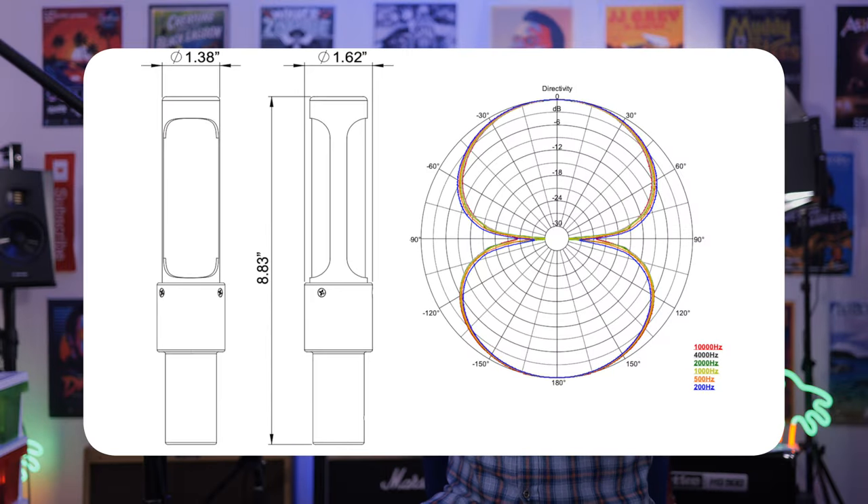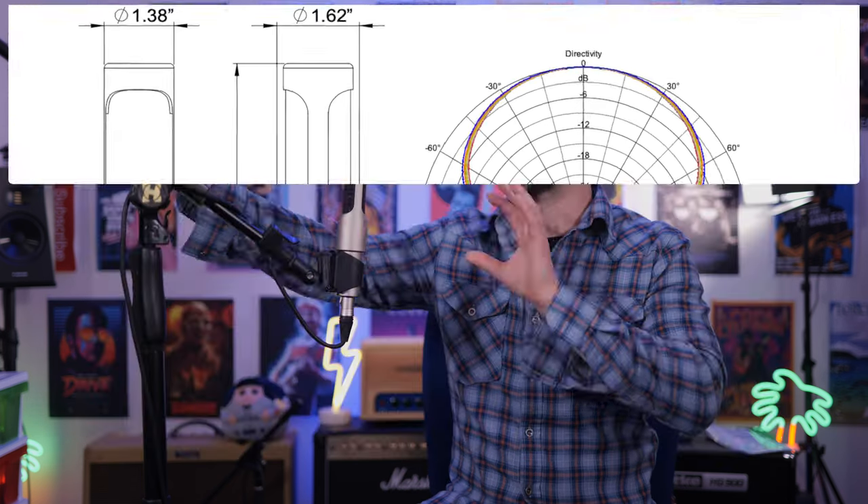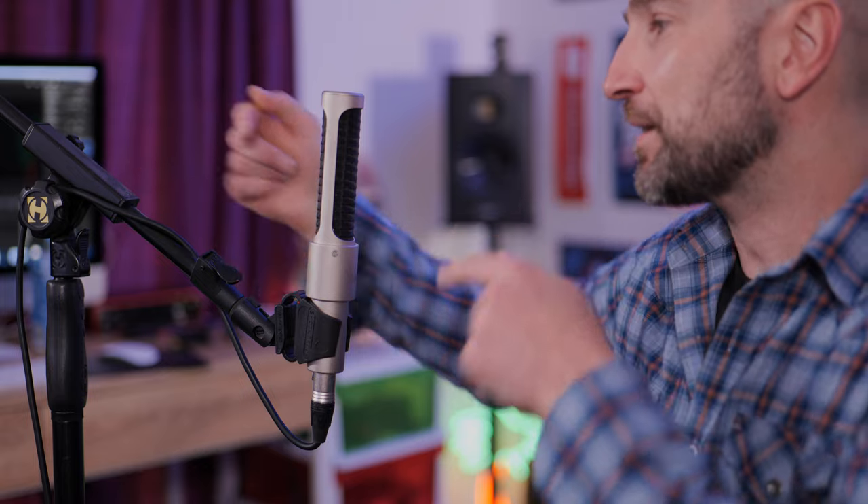Let's talk about off-axis rejection. The AEA N22 has a figure-eight polar pattern, which is really common for ribbon microphones. It's designed to accept sound evenly from the front and back, while rejecting sound from both sides. For example, if you're playing live in a room and you position your amp correctly and work within the polar pattern of the microphone, you can really help eliminate most of the audio spill. In a room with drums and bass, it did a great job at isolating the tone of the amp. Let's have a quick listen.